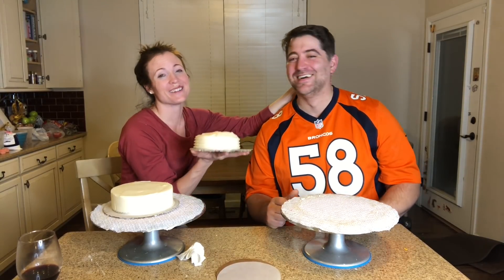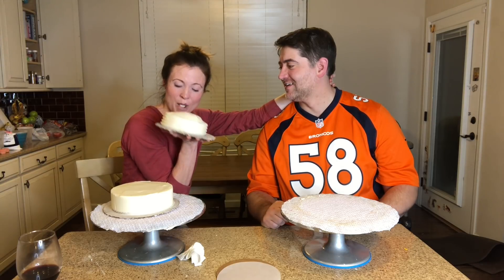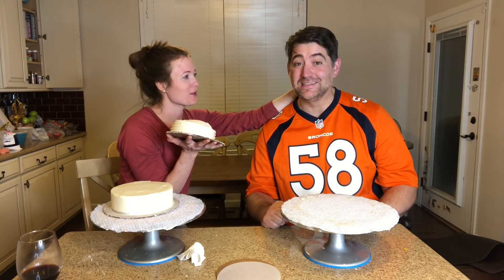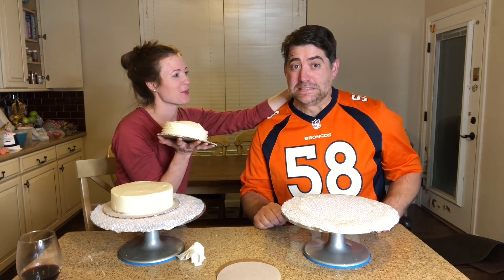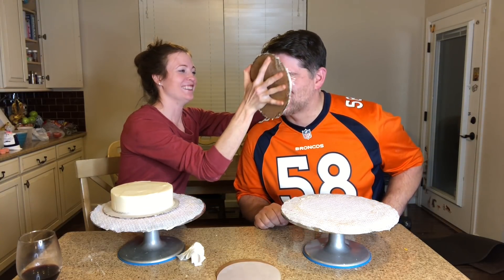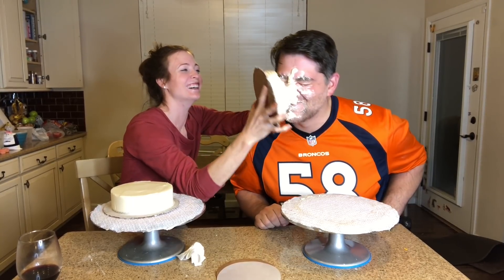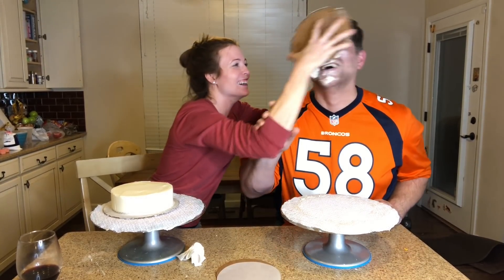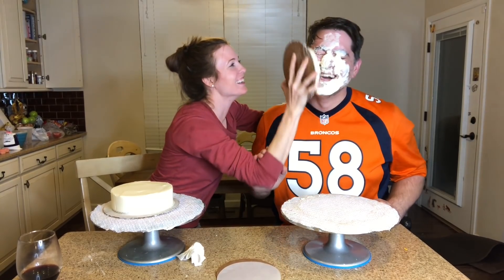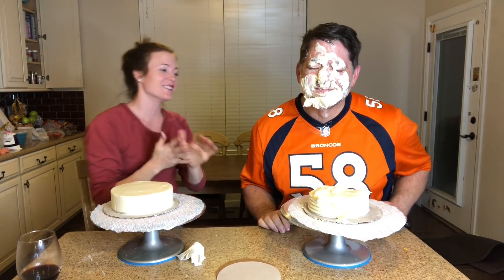I'm really nervous right now. I don't know exactly how to do this. How long are we going to do this? Alright, I think the time is here. Not done. Not done. Are you kidding me? It smells good. Of course it does — it's my cake.